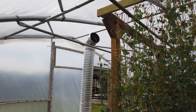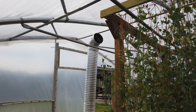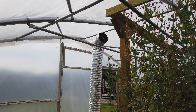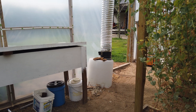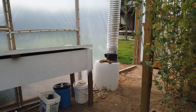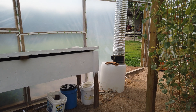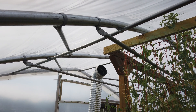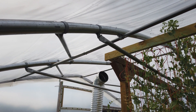Our heat sink is underneath our greenhouse. It is made of rock that is four feet thick and roughly the dimensions of our 20 by 45 foot greenhouse. Inside this barrel here I have two lengths of three quarter inch PVC — one goes to a foot from the bottom of the heat sink and the other goes to a foot from the top. I would like to monitor those temperatures to see if there's any big difference in what the heat sink is doing, and also monitor the temperature of the air at the peak of the greenhouse where it is being drawn down into the heat sink.